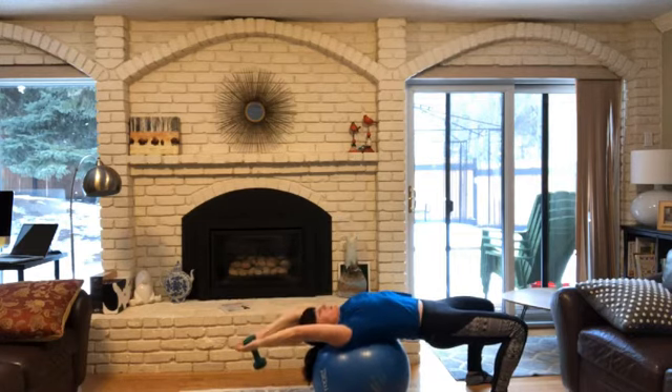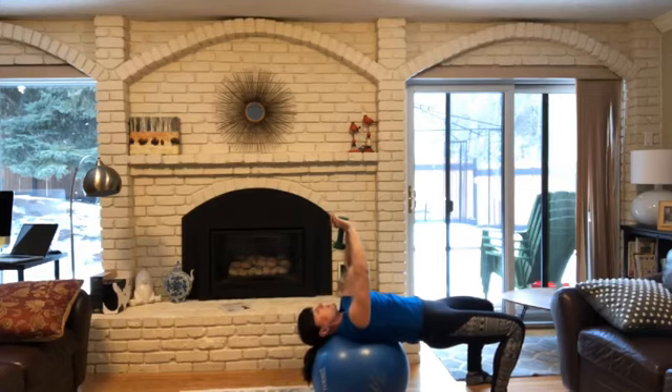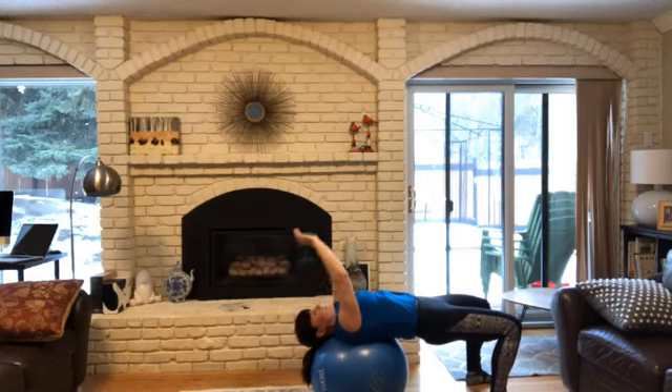Down we go. So there's no bend to my elbows. They're soft, but I'm not using my elbows for this move. I'm using my shoulders and my core.